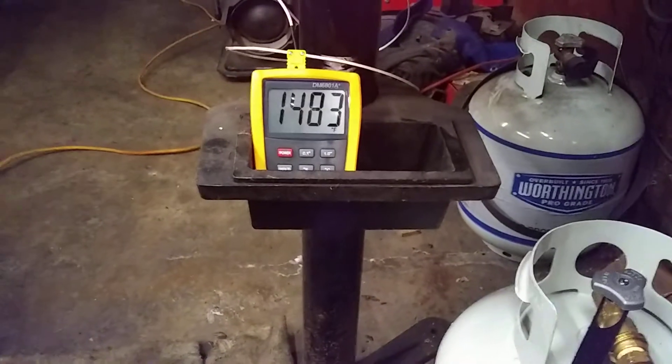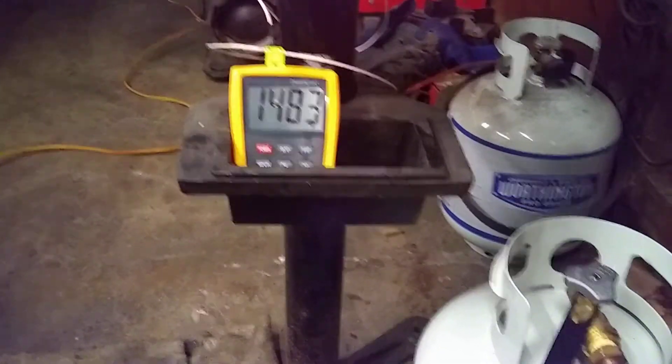The atmosphere in there is pretty low oxygen. I've held the temperature within 10 degrees — no more than 1490, no less than 1480 — and that temperature didn't move.